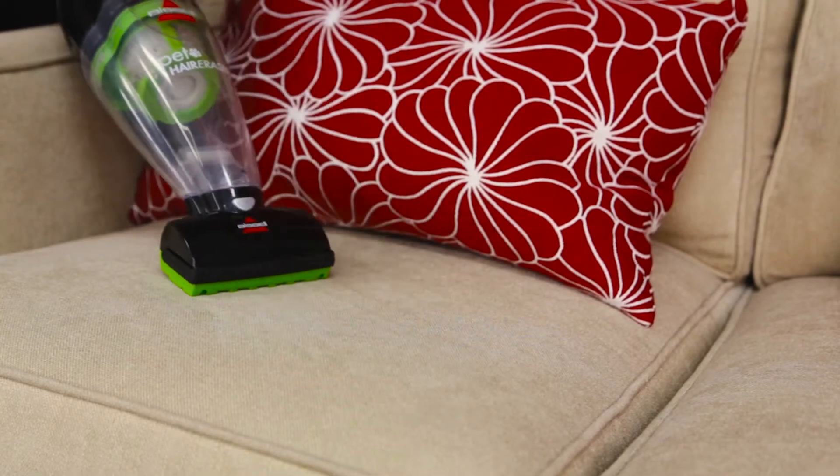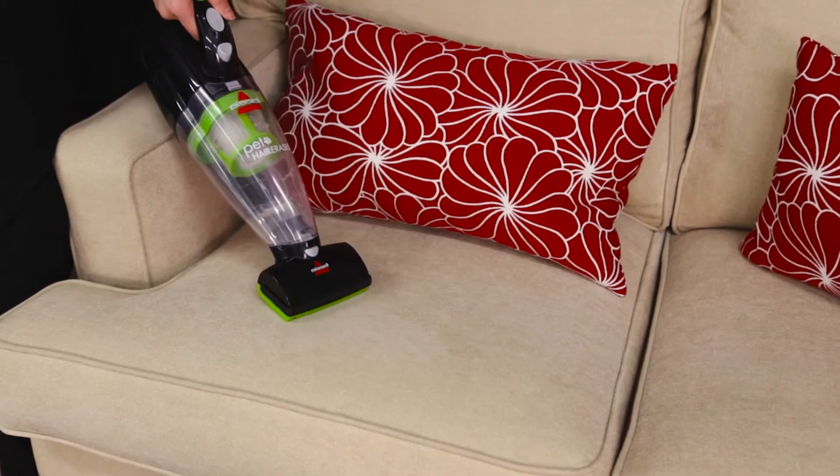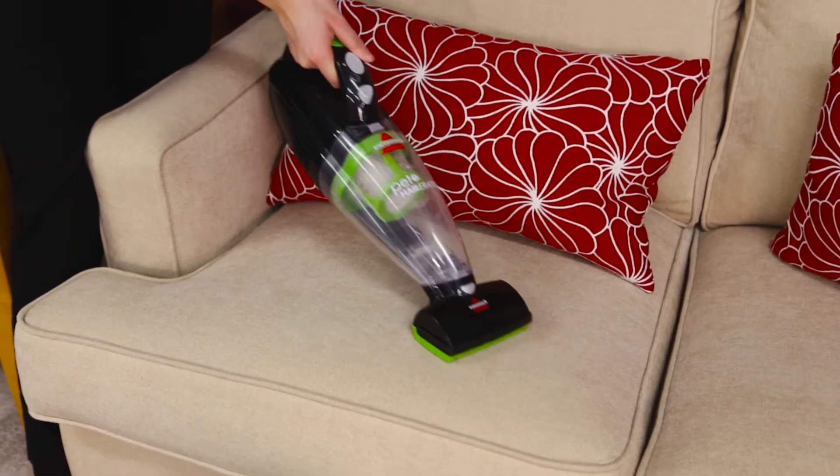The brush roll on your pet hair eraser hand vac helps provide a quick clean. If it ever stops spinning, these tips should help.